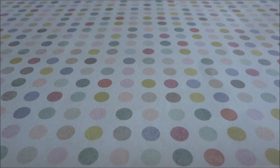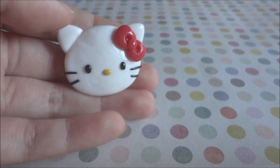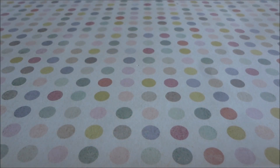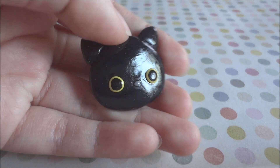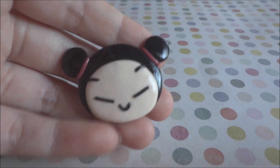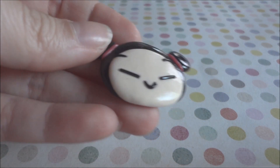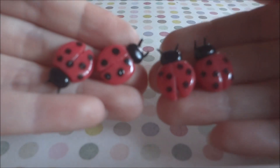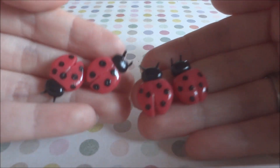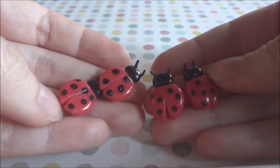Last I have some kabochons again. I have this Hello Kitty but with a red bow, I have Kutsushita Nyanko, then I have this Puka head kabochon, and the last thing I have to show are these ladybug kabochons — I made four of them.